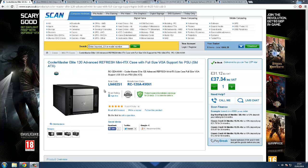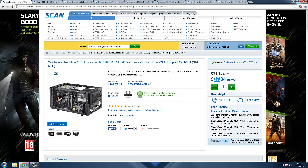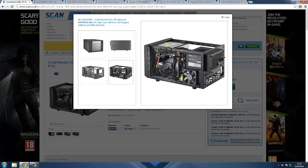The case is called the Cooler Master Elite 120 Advanced Mini ITX case. It supports full-size VGA and look at the price — you'll be amazed at what it costs and how small it is. Inside we've got the PSU at the top, three fans, a hard drive cage, the IO shield and ports, and the motherboard with the processor. This case will provide a good gaming experience for you.